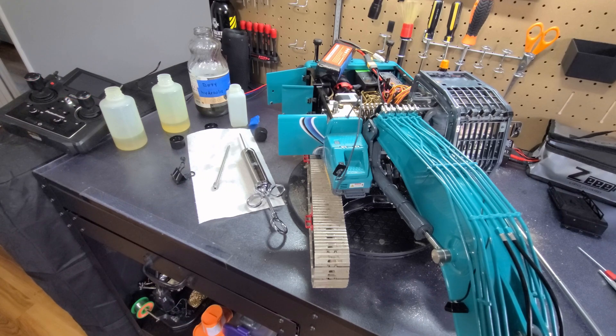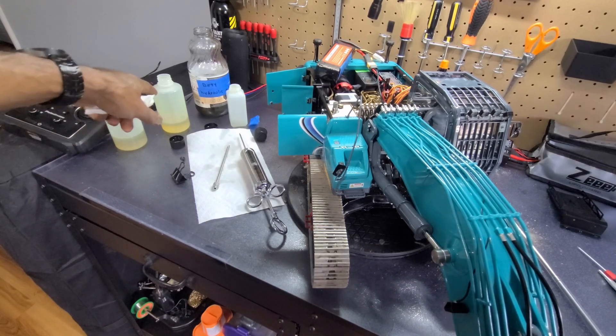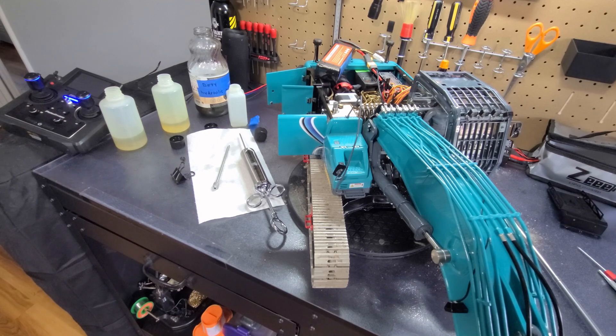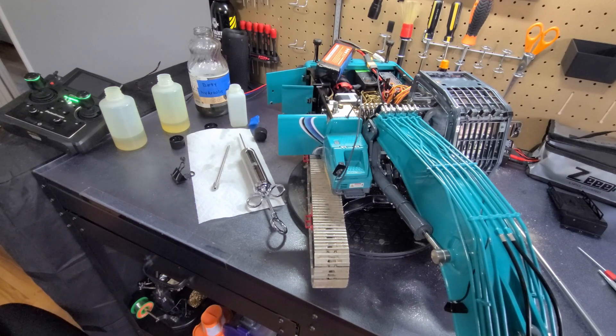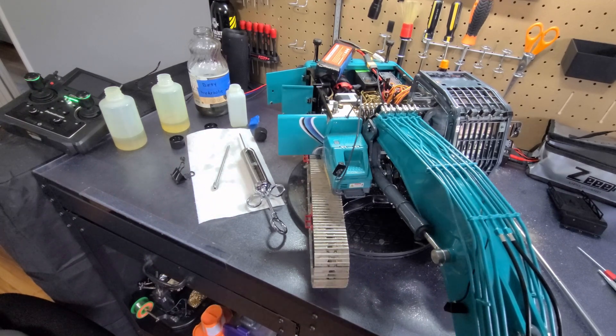I've got to go outside to my storage and grab my gallon bottle of hydraulic fluid to fill up the ones I keep in the house and also fill up the reservoir on this. So my tip for today: adding this hose — it wasn't as convenient as I thought, but I did not know of any other way of getting the fluid out of this machine.